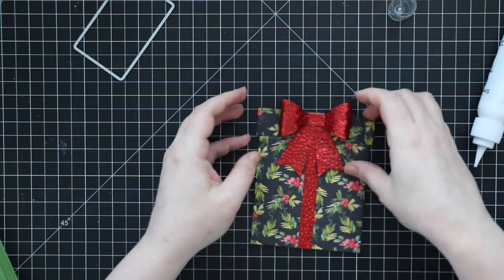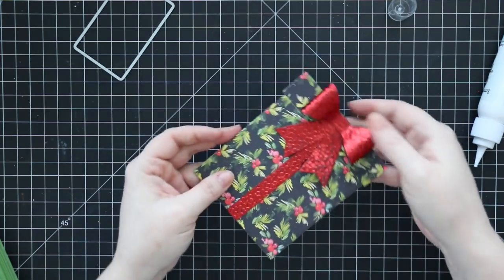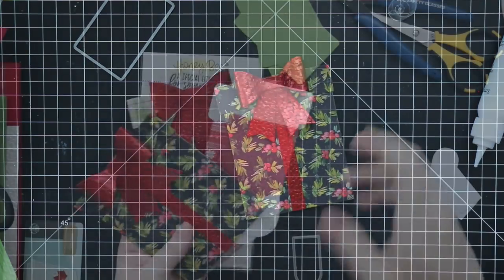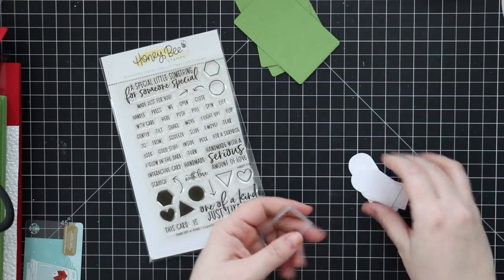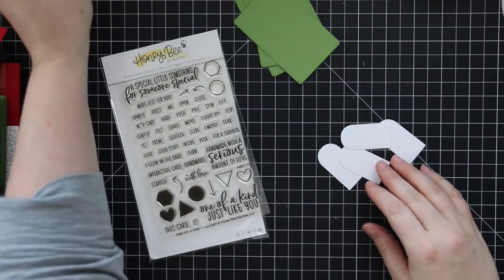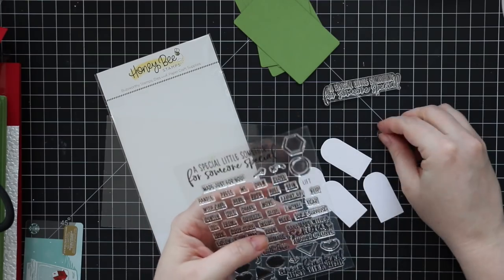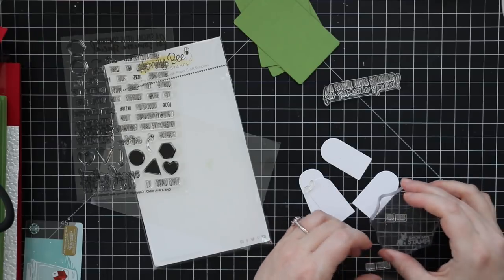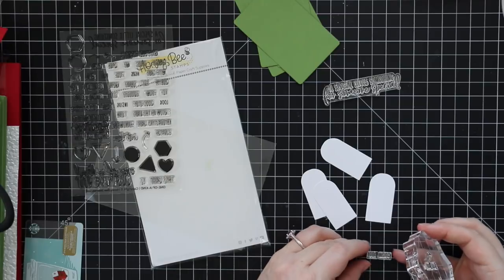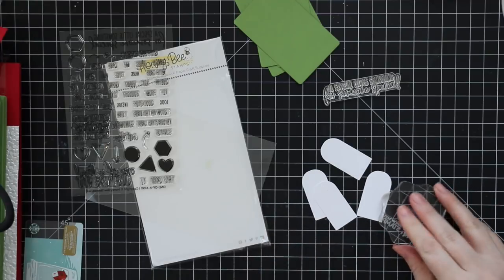Once it all comes together it's such a fun way to present a gift card — I just love this. I'm going to add a little more personalization using stamps from the One of a Kind stamp set. I also created my own little tag using the door wafer die from the Gingerbread House Add-on Honey Cuts dies. I die cut that from white cardstock and built my sentiments — it will say 'Pull Here, Look Inside' with a little arrow to give the direction so people know how to open it to find the gift card.